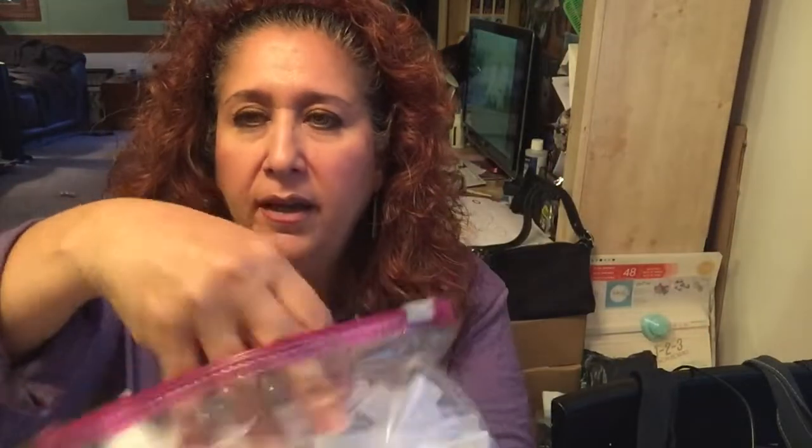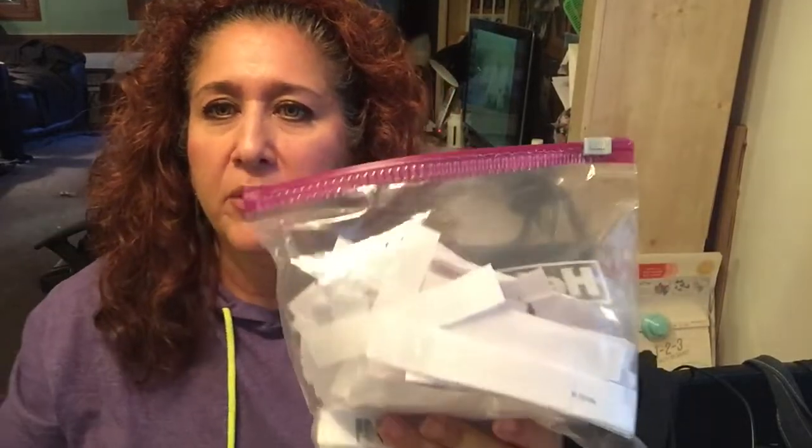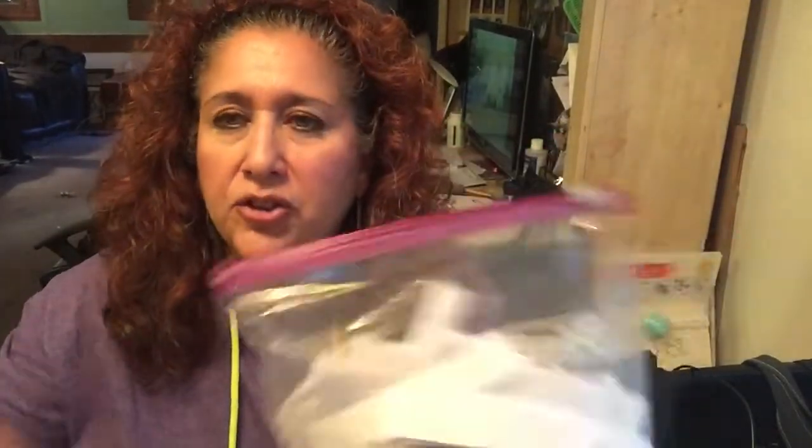As you guys know, we have hit 1003 subscribers! At lunch today I printed out all of our subscribers from day one to present day — all 1003 of them are in this baggie. When I get together with Caroline we're going to put them in a hat or basket, reach inside and pull out the winner. Hopefully it will be done soon. Bye bye for now!